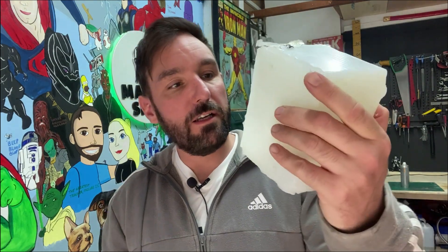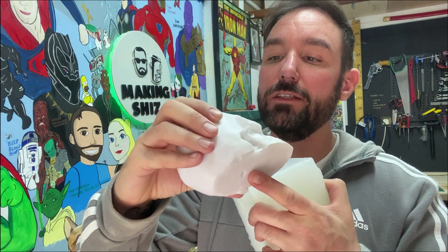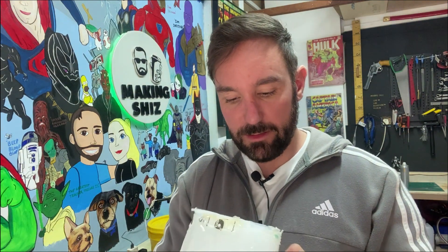Now we've got our mould for the resin, just need to give that a little clean-up inside in case it's got any gunk or plastic off of this. It's gonna pick up the 3D lines — not too bothered because it's gonna need a clean-up anyway. I'm not gonna be too precious with this; it's gonna have air bubbles, I know that, but it's to sit outside on Halloween so it doesn't have to be absolutely perfect.